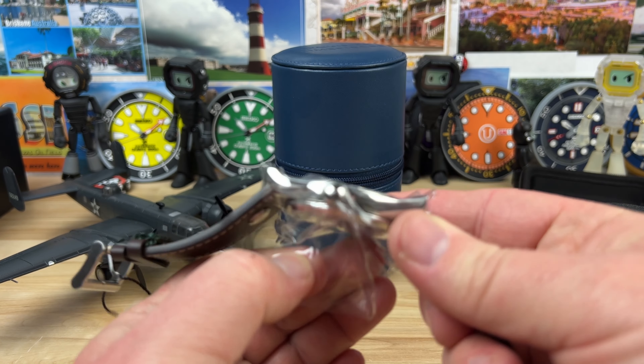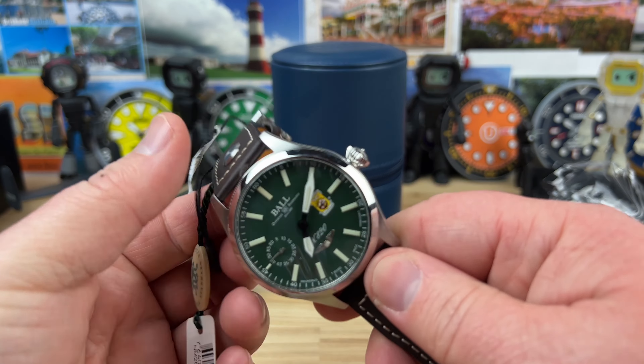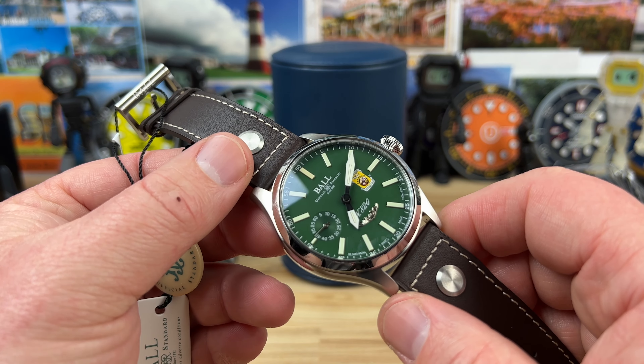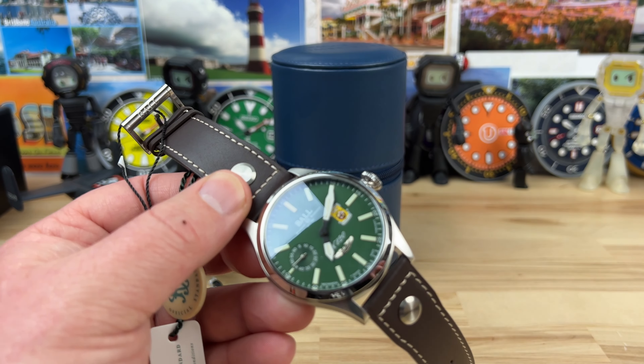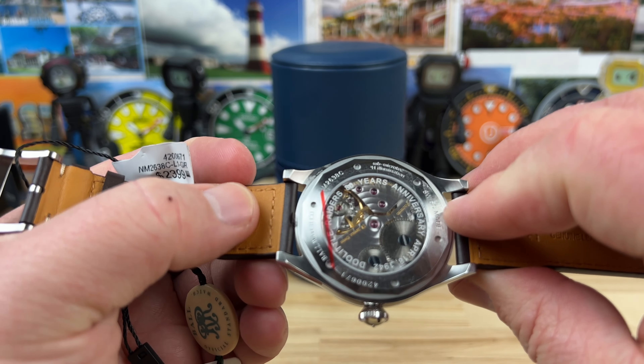Tell them I sent you. It'll be direct contact information to Nick, but you can talk to whoever you want over there. So this one's a little bit larger diameter. For the people that like larger watches, or just have a larger wrist where a larger watch is demanded, this one could work really well for you.